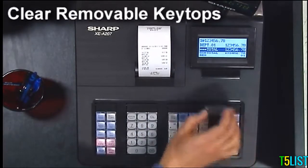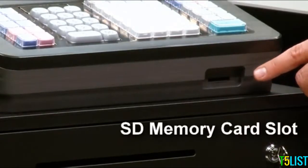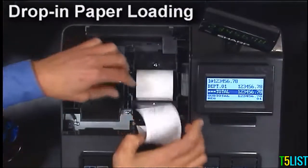Clear removable key tops allow the user to clean keys or easily customize them. An SD memory slot can be used for convenient backup of sales or easy programming. Drop-in paper loading ensures hassle-free paper roll replacement.